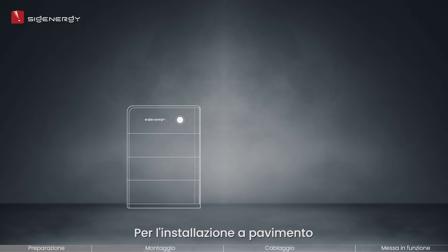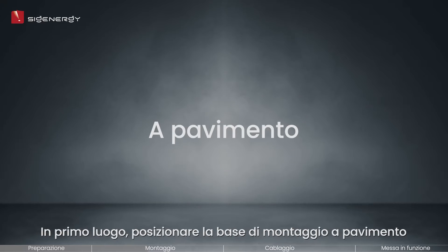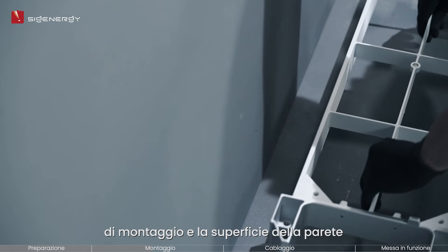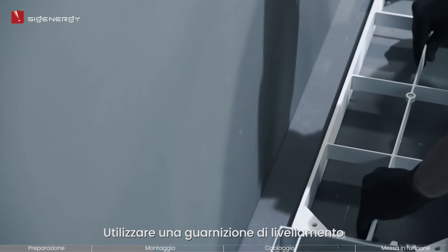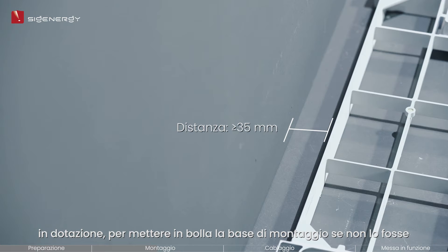For floor standing installation, no tripods are needed. Up to six Cygen batteries are supported for floor installation. Firstly, place the mounting base on the ground. Keep a certain distance between the mounting base and the wall surface. Use a supplied leveling gasket to level the mounting base if it is not level.